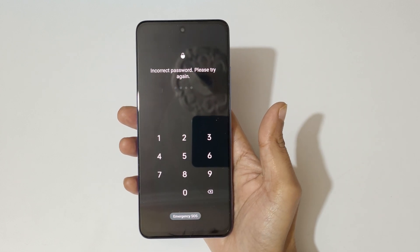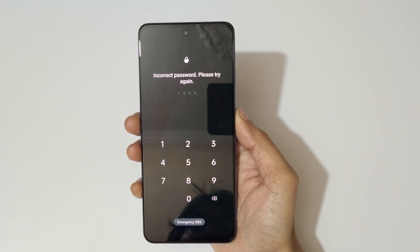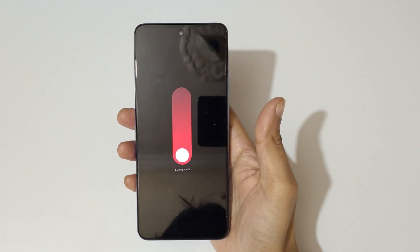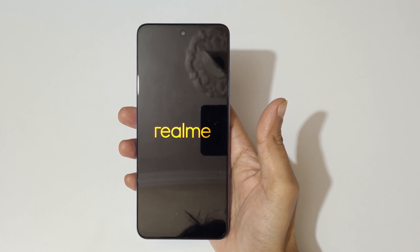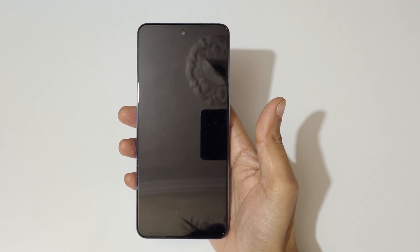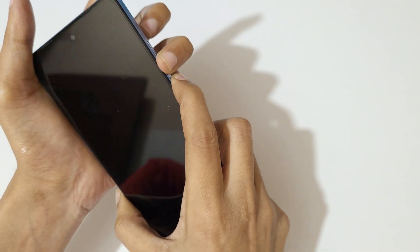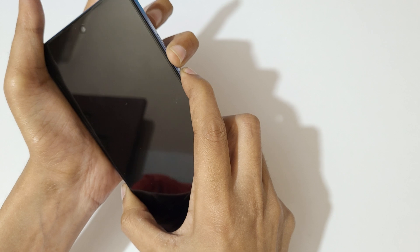To do a hard reset, first power off your smartphone. Slide down to power off and tap OK. Now it is successfully powered off. Press and hold the power and volume down key together for a few seconds.